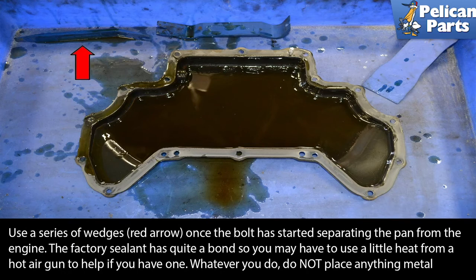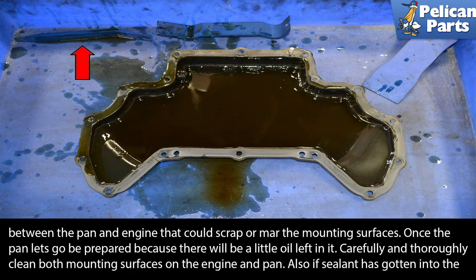Use a series of wedges, red arrow, and once the bolt has started to separate the pan from the engine, the factory sealant has quite a bond, so you may have to use a little heat from a hot air gun to help if you have one. Whatever you do, do not place anything metal between the pan and the block — you do not want to scrape or mar the mounting surfaces. Once the pan lets go, be prepared because there will be a little oil left in it.